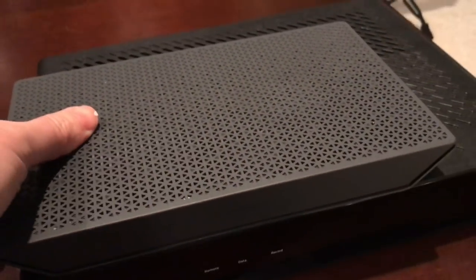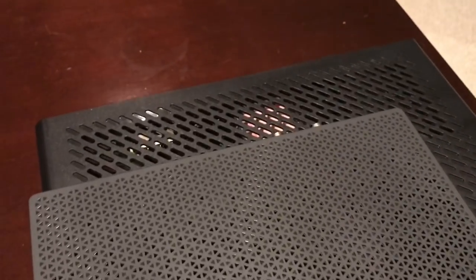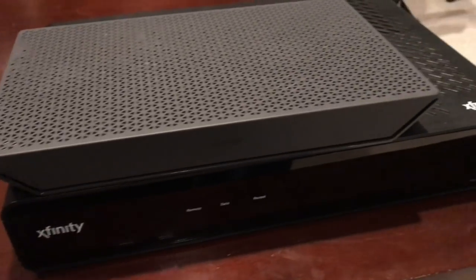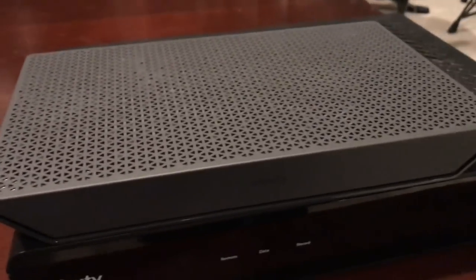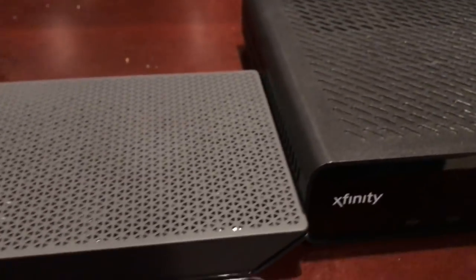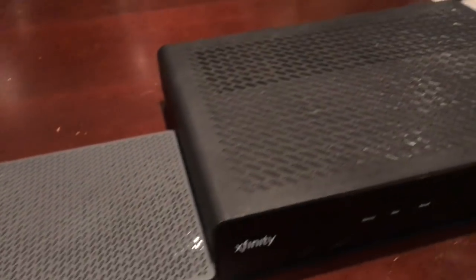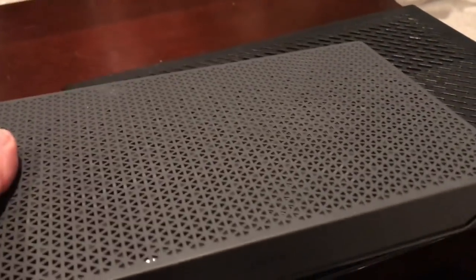This is the XG1 V4-A. You can see the size difference is pretty significant. I happen to like the black box — I'm not as big a fan of the gray, but it is what it is. Height-wise it's much different too. Moving on to activation.